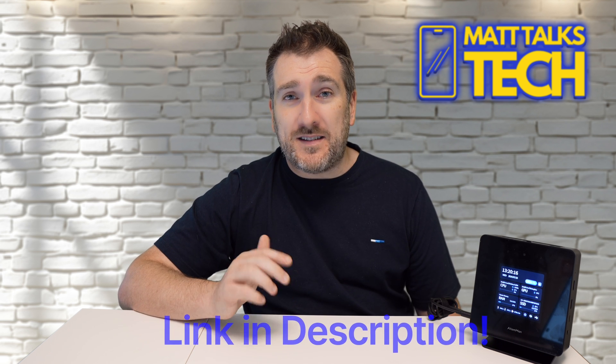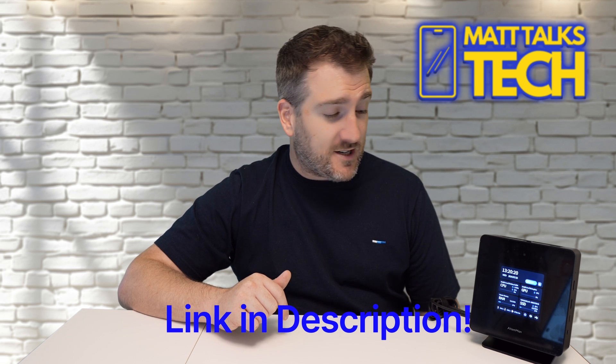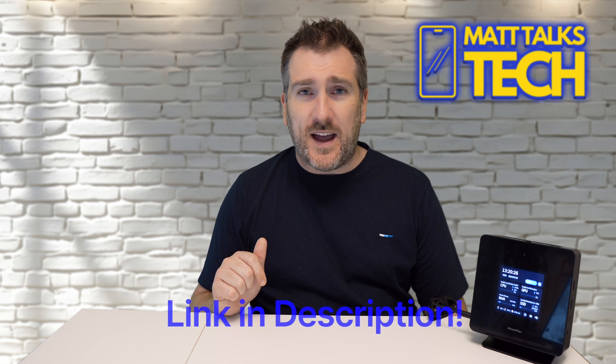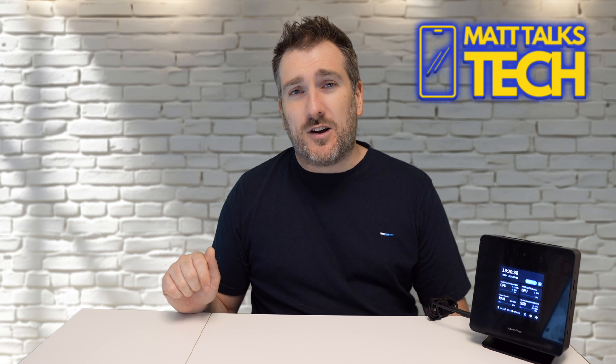If you want to check out the Ataman by MinisForum, all the details are in the links in the description below. What are your thoughts on the Ataman? Do you think it's a good machine or a bit of a gimmick? Let me know in the comments. If you want the latest tech news, reviews, and comparisons, subscribe and hit the notification bell. Until next time, take care!